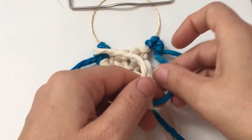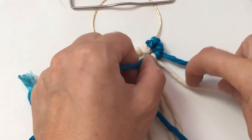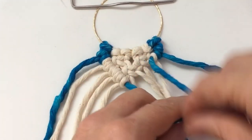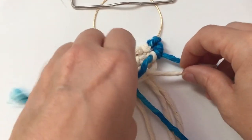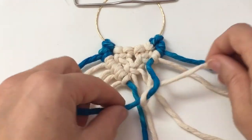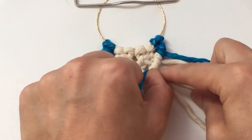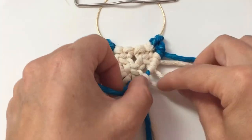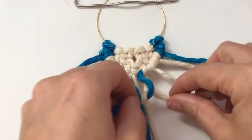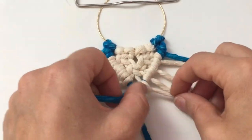Then do the same. It's best to use a clipboard to clip the top of the hairpin so that you have enough tightness to really pull all those knots tight — you need something to hold it up. Continue the same thing all the way to the bottom, always twice.